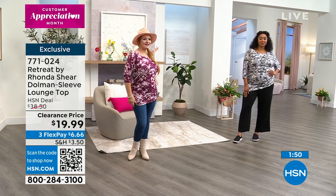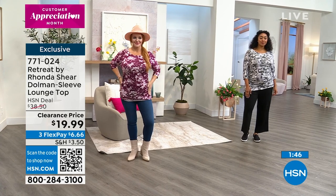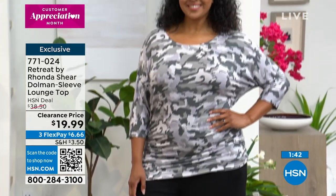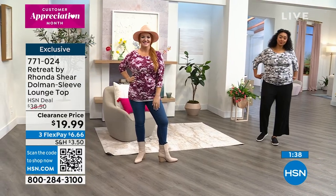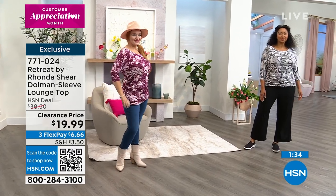It's a rayon spandex, which is a beautiful fabrication. And this price — seriously they're kind of delicious, like potato chips. I would get all three of them, because remember, not only are they on clearance, when you're buying clearance from Rhonda Shear today you can take an additional 20% off, making these tops $15.99.